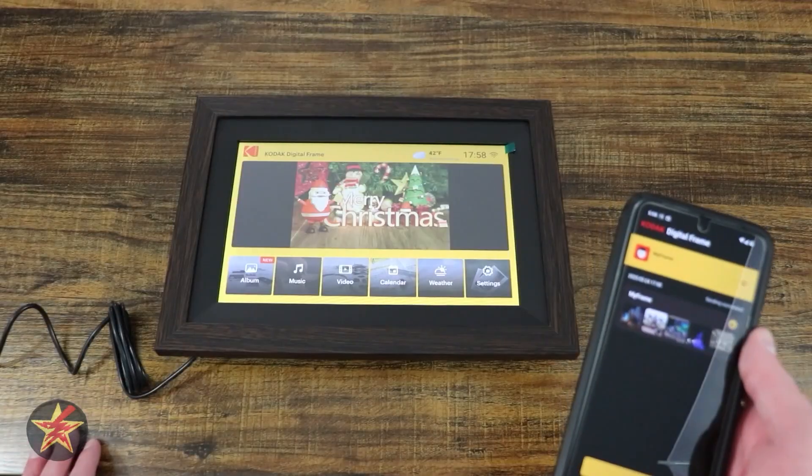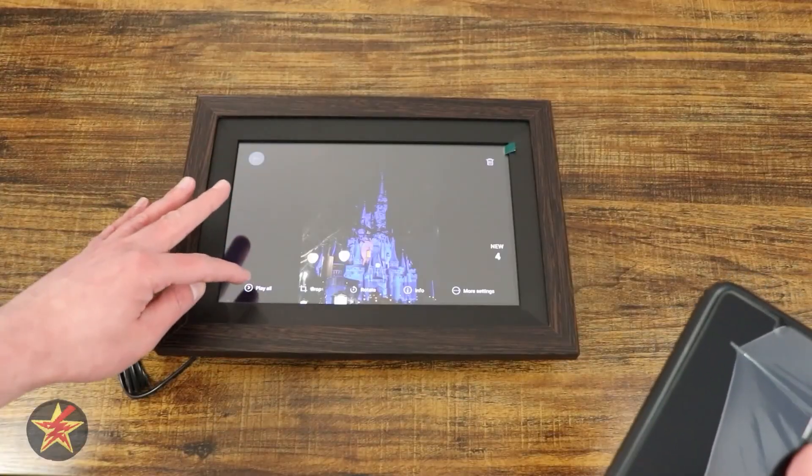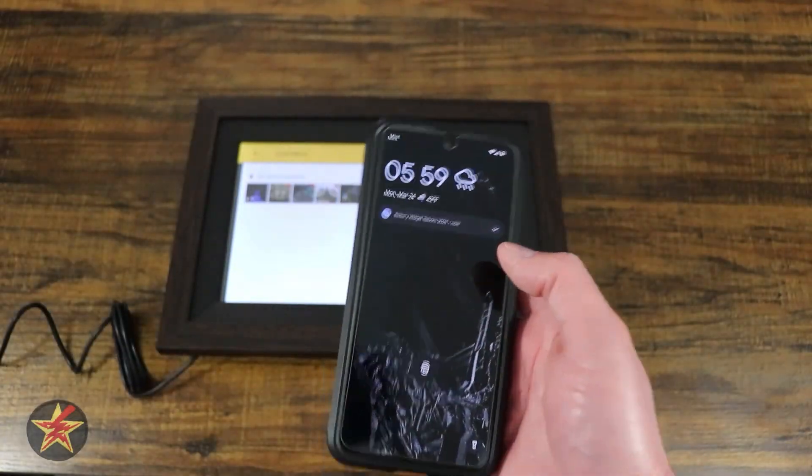A lot of notifications there — new album, uploads from a user. So I can play all. That was setup.